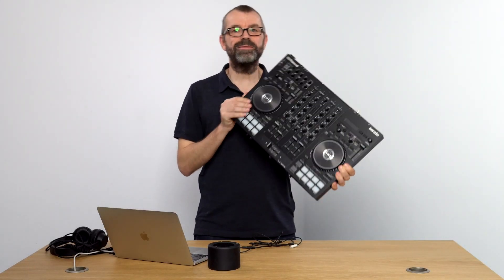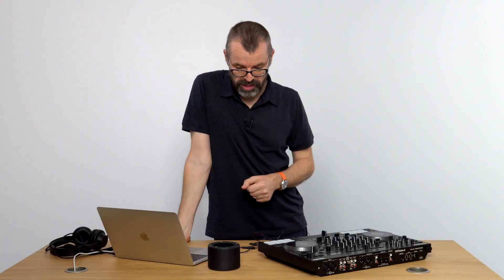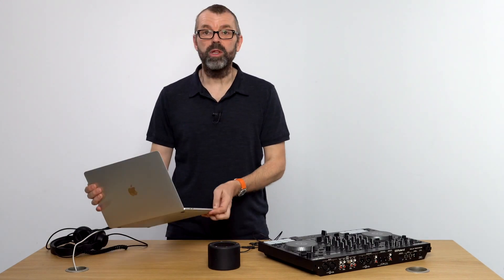If you're a beginner DJ, you might think you need to buy an expensive controller to DJ with and then pay for software to get it all working. In other words, spend a bit of cash, which at these times might be harder than you think. Logistically and financially, under lockdown as we're recording this. However, it is possible to DJ with just your laptop.